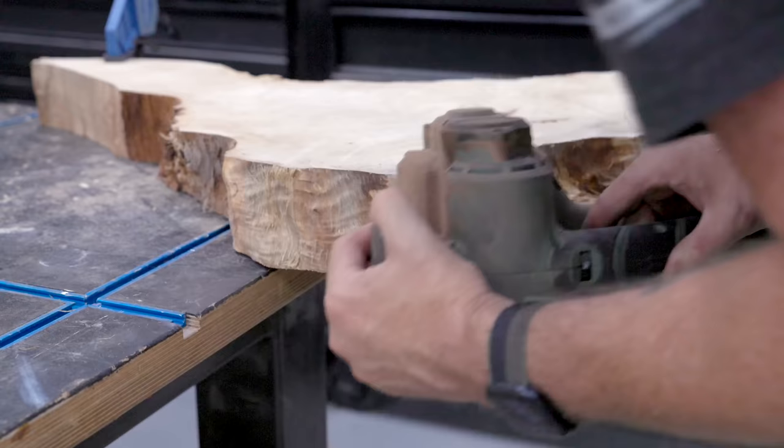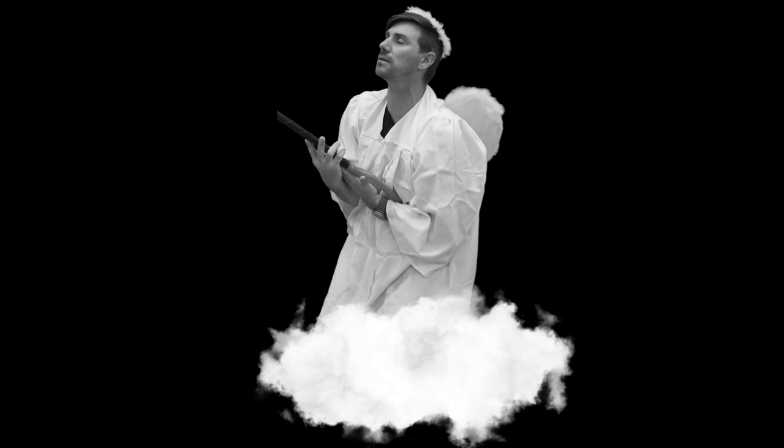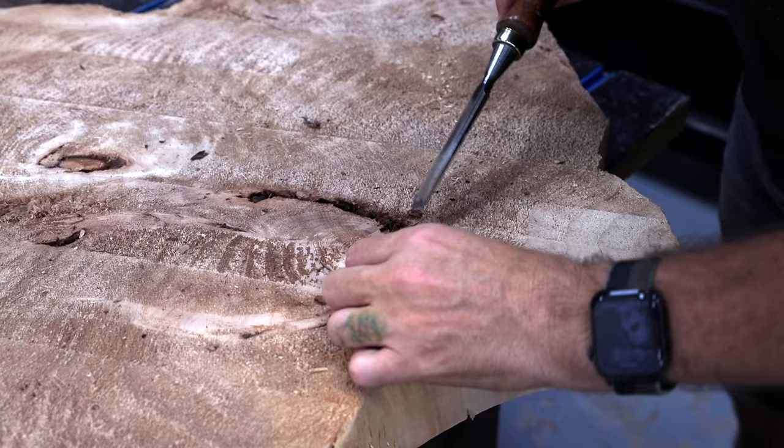Brother Jeff declares the third commandment in the Book of Diresta: 'Thou shalt not lay stain upon thy live edge wood.' But the devil on the other shoulder says all the cool kids are staining their slabs black. After some back and forth — invoking Nick Offerman, Norm Abram, and the darkness — I decide to stain it black. So black it is.